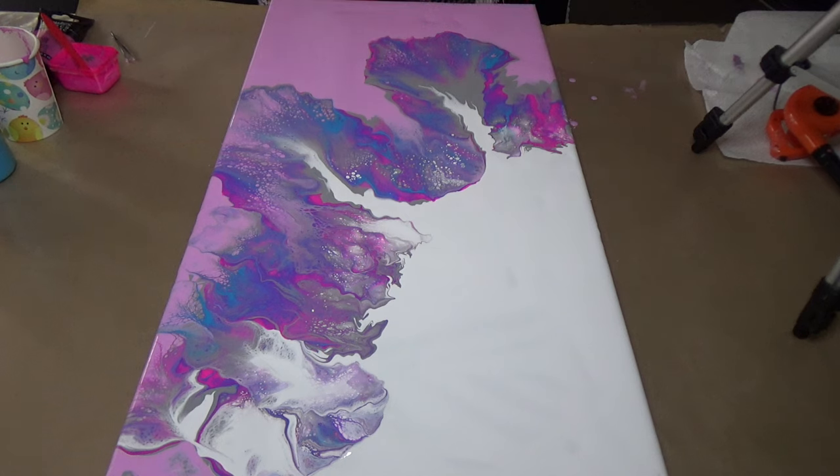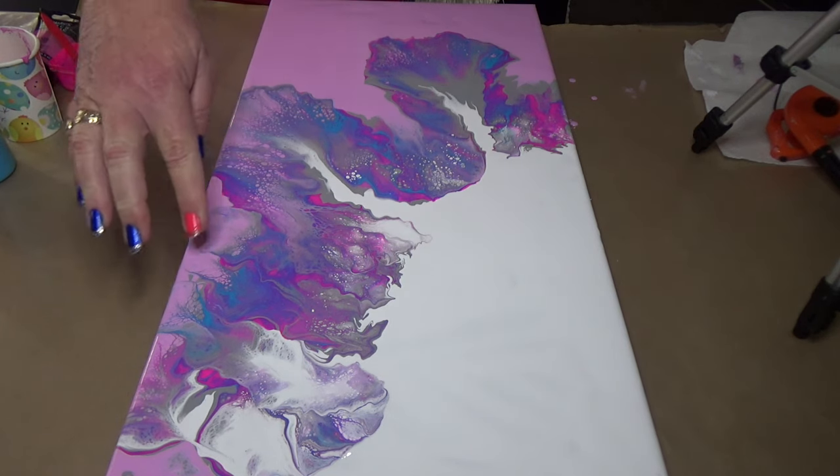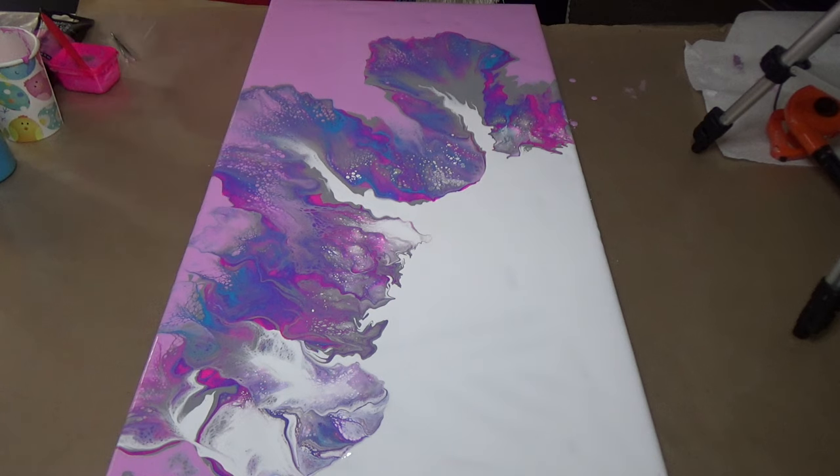I'm just looking at the composition. I love it — I think these cells and everything are just divine. I'll just give it another torch and then I'll bring you in for a close-up.